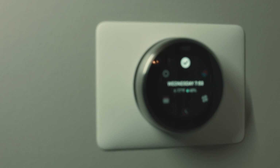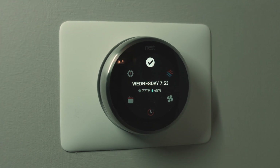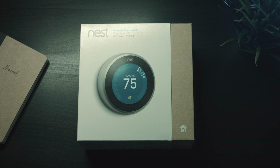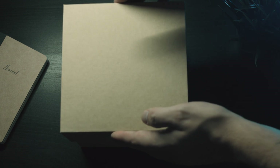Hey, what is up guys and welcome back to another Initial Focus video. Today we're taking a look at how to set up the Nest. This is a smart thermostat — for those of you who don't know, you connect it to your phone and you can basically do a bunch of cool things out of the box.